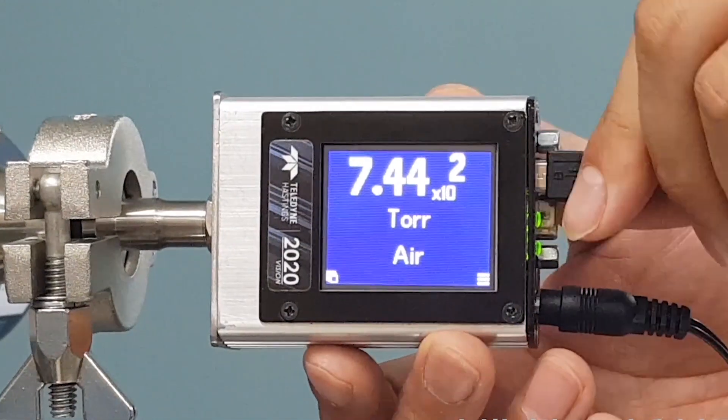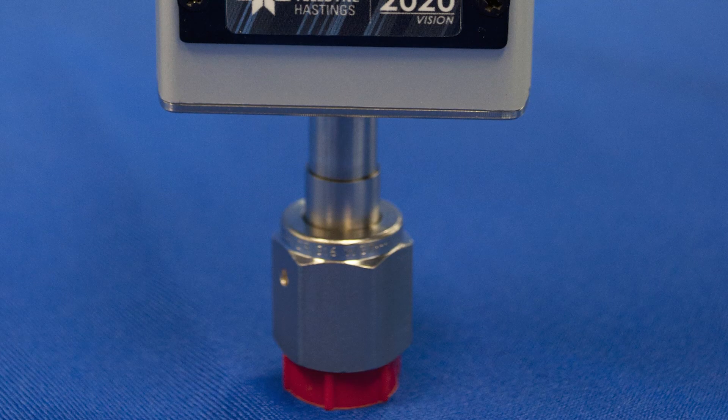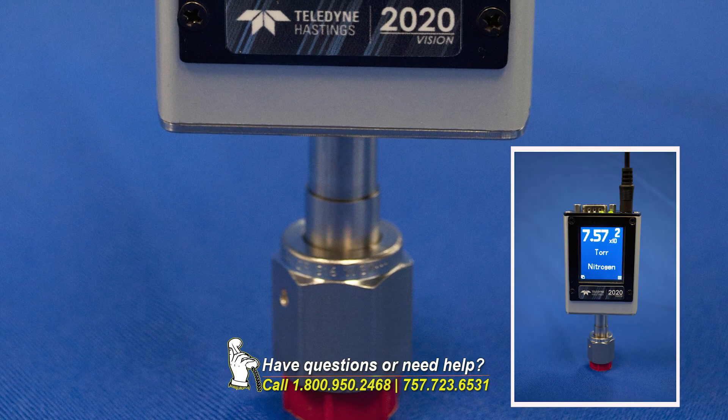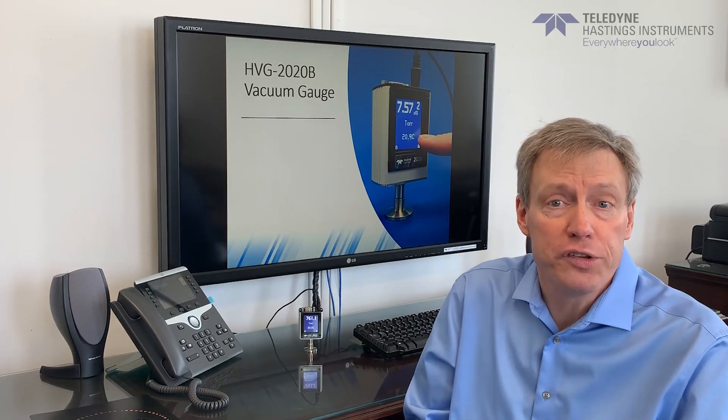Also, the HVG-2020B can be mounted in any orientation. Of course, it's always a best practice to mount with the port facing down to keep out debris or oil. So, what does that mean for the user? The HVG-2020B offers excellent accuracy across the entire pressure range.